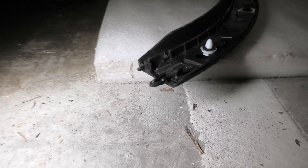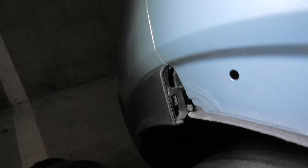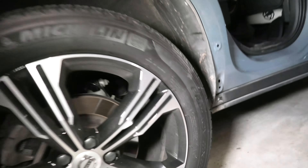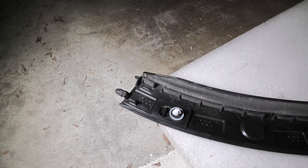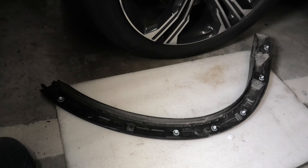One more time, I want to point out this hook on this side — it goes in there. So when you do the removal, start from this side, because if you break it, it will be loose and you might end up damaging this whole part.